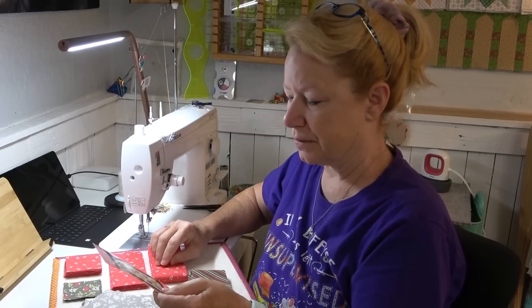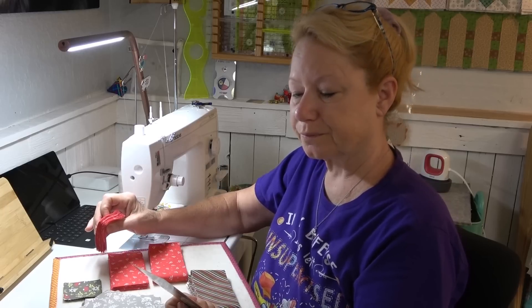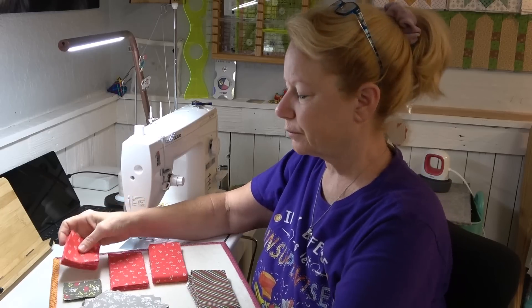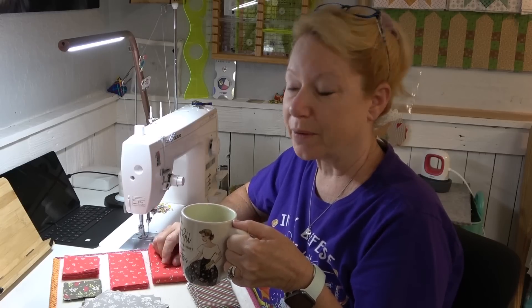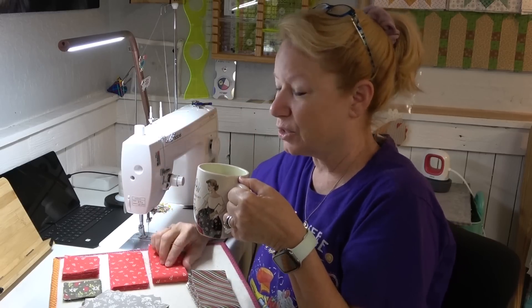I think I need to be drawing some lines on the back of these squares. Or I could eyeball it. It's not like it's a Lori Holt pattern or an Elizabeth Hartman pattern where it's got to be, you know, perfect. You don't want to mess those up.